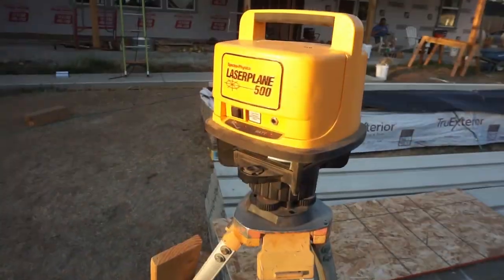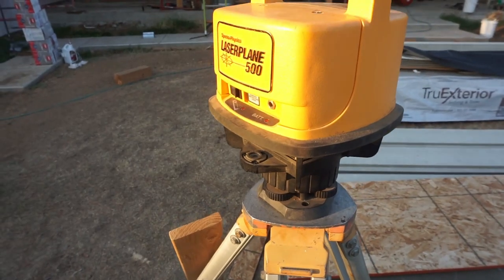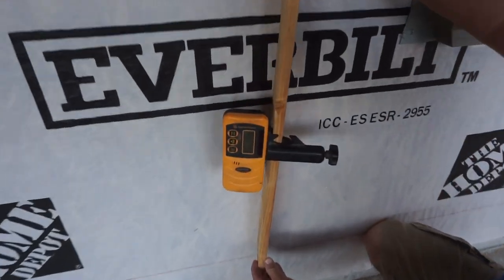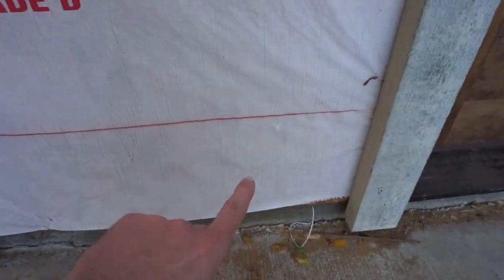If you've done construction, this probably isn't new to you, but we have a laser level that gets us our reference line. We use a stick with a receiver on it to set that line — the screen tells you whether to go up or down. We set that line all the way around, marked off a few points, then snapped a string line to mark a reference line for setting the siding.